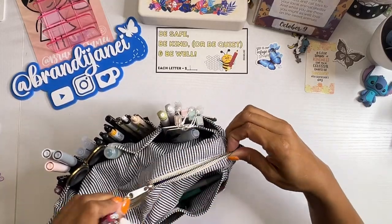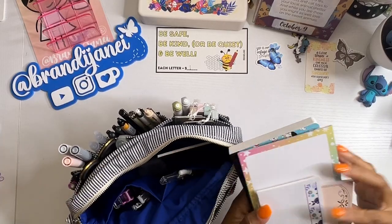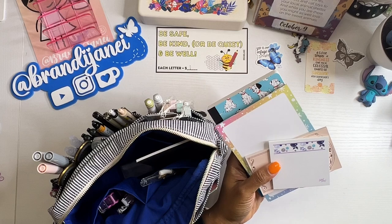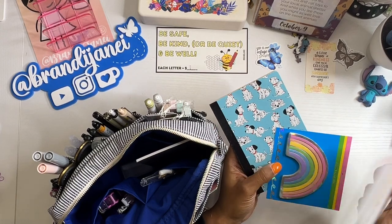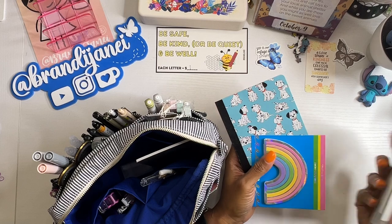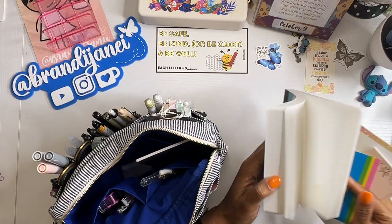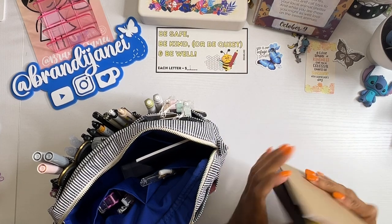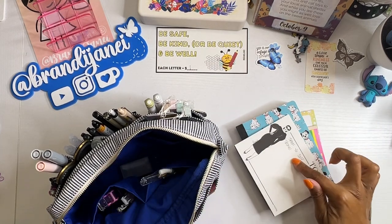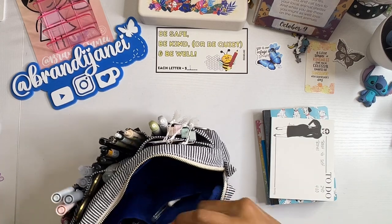Inside, I have just some random sticky note little notepads. I like to have these just in case I've got to jot something down real quick. These are from Simply Gilded. And then this is just a little notebook from Hobonichi that I thought was really cute. And I also have this little notepad here from Notique. I just like to have those in there just in case.